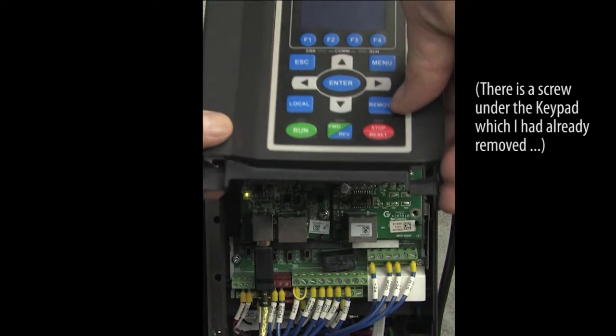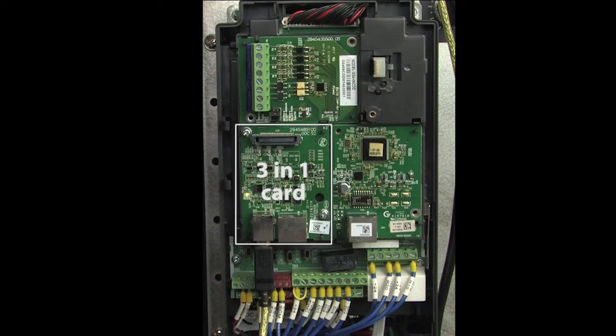On this drive, the 3-in-1 card is hidden under the top cover. It will be in different places on different drives, so just look for the card that looks like this, with a USB connector and an RJ45 connector.